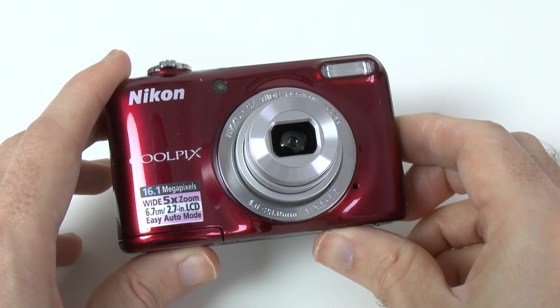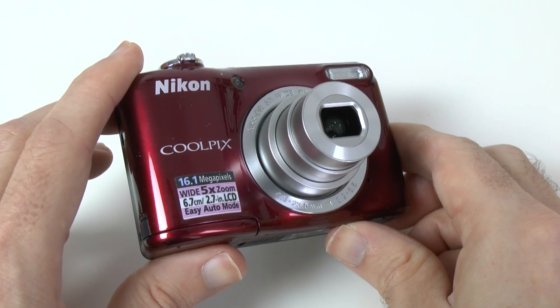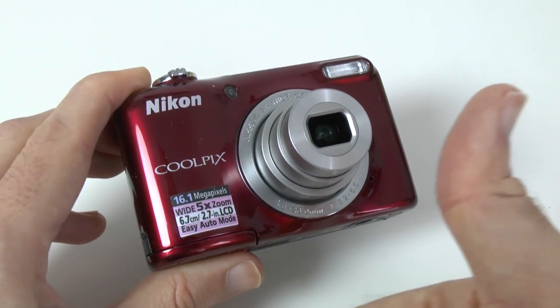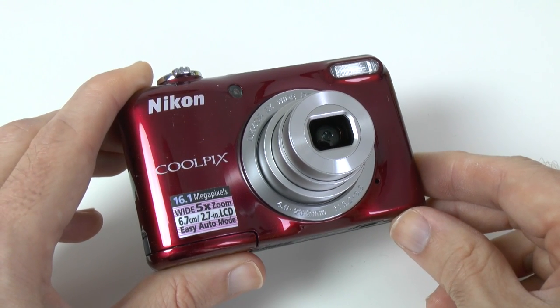In the full review coming up soon on the Geekanoids channel we'll take a look at the photographic capability of this camera and also what the 720p video footage looks like. Thanks very much for watching — please do give this video a thumbs up, please do subscribe, and I will see you all in the next one.